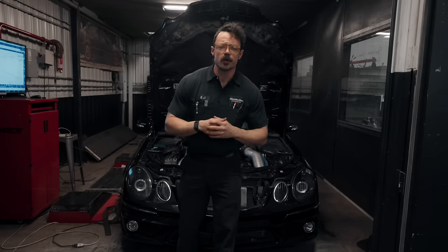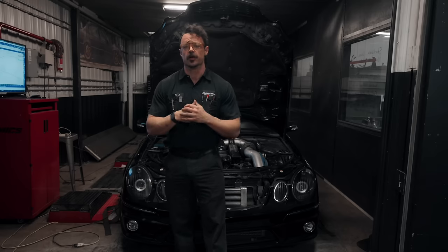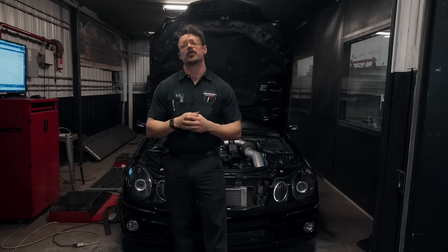OJ of Fluid Motor Union here, Chicagoland's premier luxury repair and performance shop in Naperville, Illinois, bringing you the second part of a little tussle we started a few weeks back.